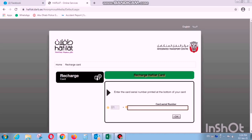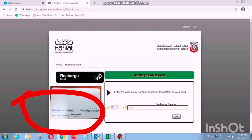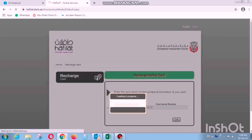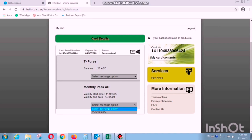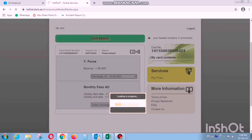Now I want to share how to put a balance on our bus card — there are three ways. First, we go to a big machine like this one. We put our bus card in and it will show the current balance. I want to recharge, so I choose the monthly pass option of 80 dirhams.